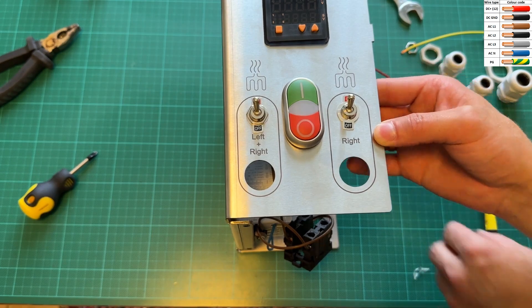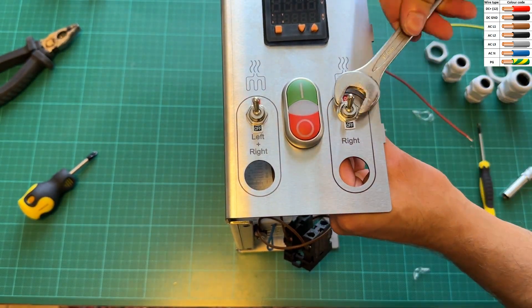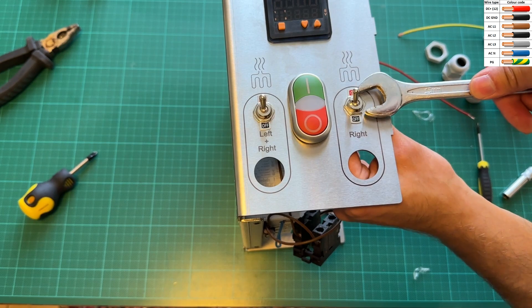Now the left switch controls the left heating elements, and also provides the opportunity to turn on the right elements as well.